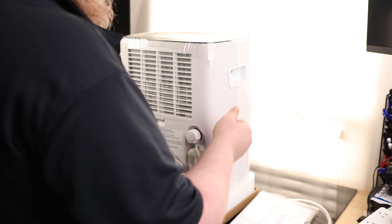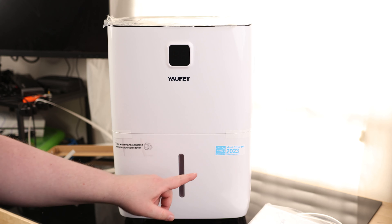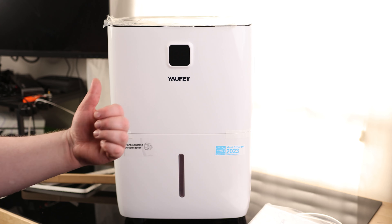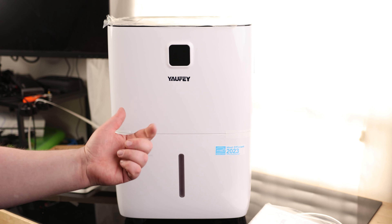It actually has handles on the side so we have something to pick it up by, and it has wheels. Not only is this Energy Star rated, this is Most Efficient 2023. So not only is this a refrigerant dehumidifier, which is going to be very effective, it's also a very energy-saving dehumidifier — efficient and effective.